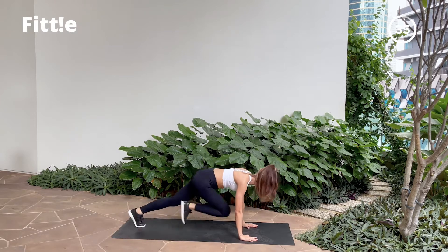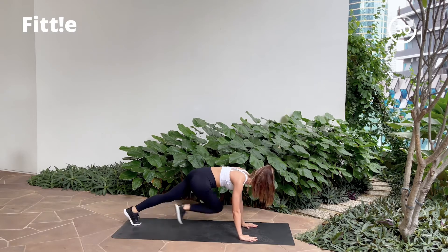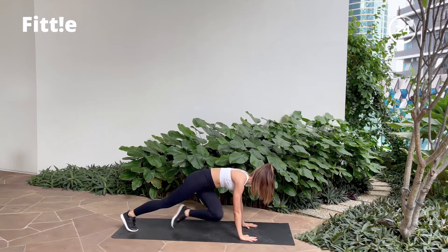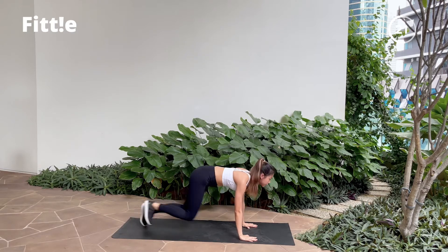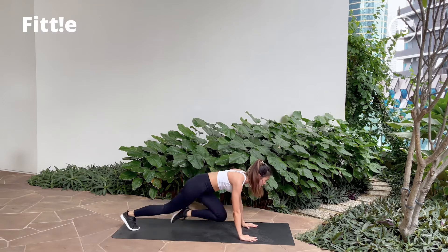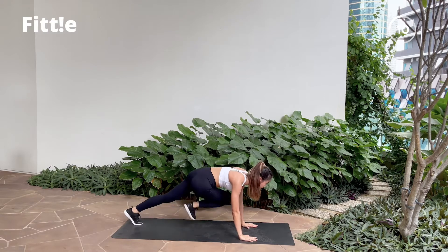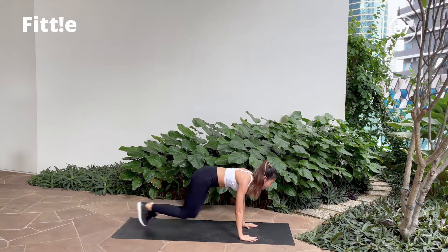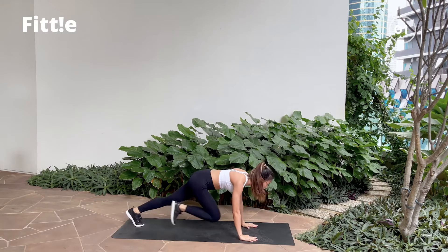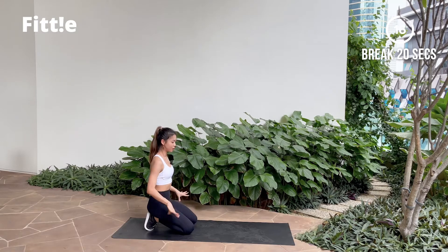4 and go forward — 1, 2, 3, 4, repeat. And break. Good job guys! That's the first workout. 20 seconds of break. Rest.